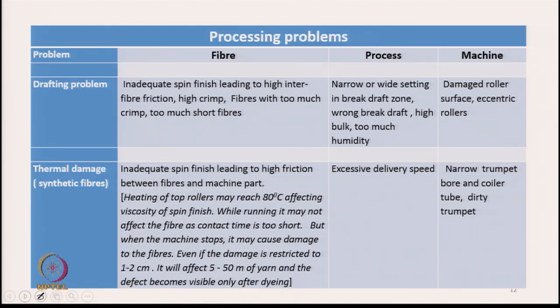Other drafting-related problems include damage to the roller surface or eccentric rollers. Roller surface damage can lead to drafting problems: fibers may stick to the damaged surface, or the damaged part may fail to properly transmit pressure to fibers when in contact with the bottom roller, so fibers may not be pulled properly.